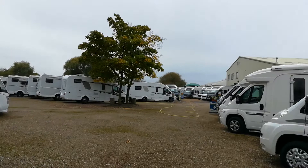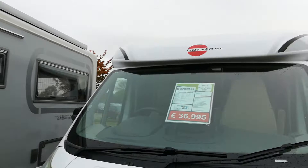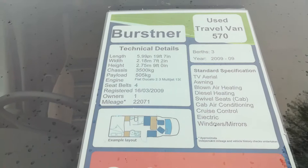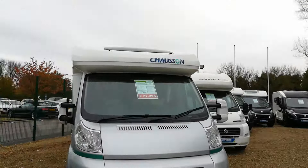I'm just going to show you some of these — these are second hand and they've got quite good payloads. I'll just go across the windscreen so you can see. Burnster, 3,500 kilo chassis, payload 505. That's not bad at all.